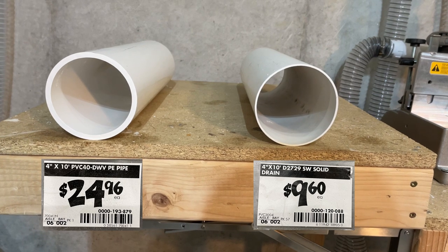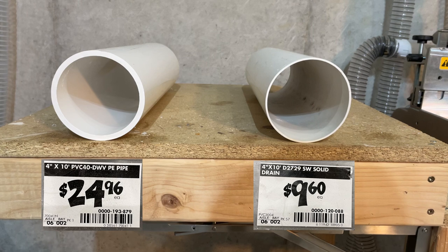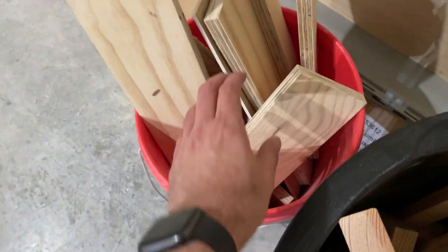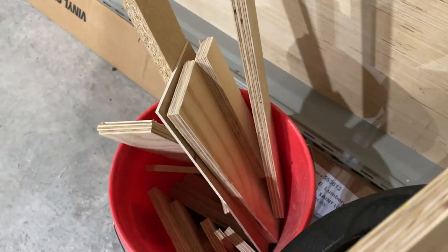Here is the main reason why I use sewer pipe and not PVC. We need something to secure the pipe — in this case we are going to build a bracket with scrap wood.